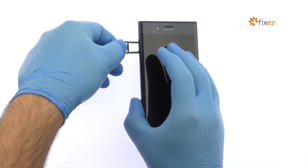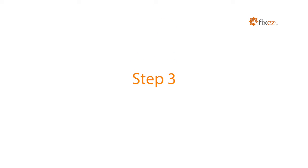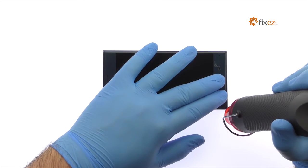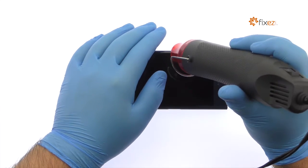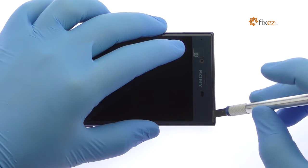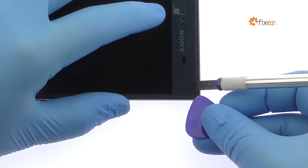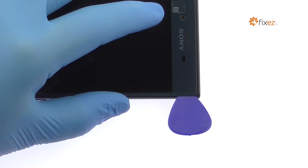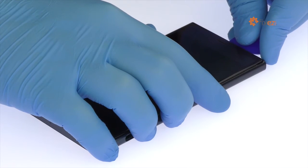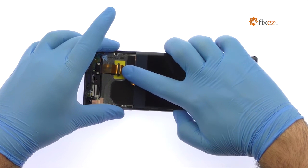Extract the nano SIM card and micro SD card tray. The 5.2 inch full HD display assembly with curved glass is glued on solidly and is a tight fit within the frame. Apply heat to soften the adhesive, then use the precision knife to create enough space to insert a triangle opening tool. With the triangle opening tool, slice through the sticky adhesive. The display assembly is still connected to the phone, so don't try to remove it entirely just yet.